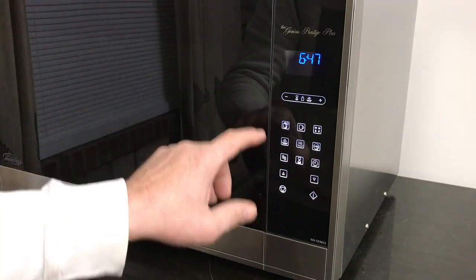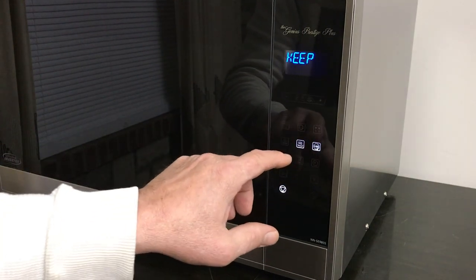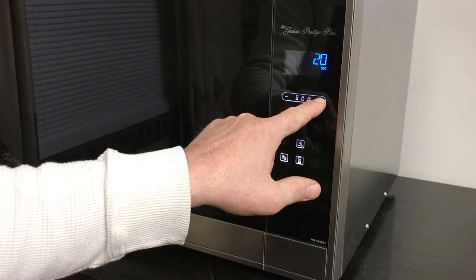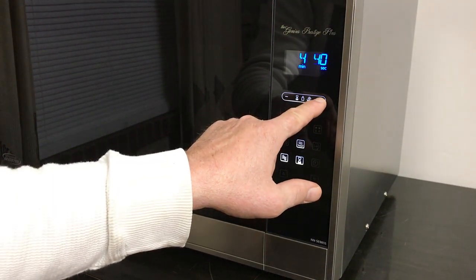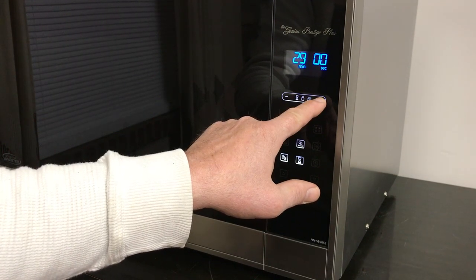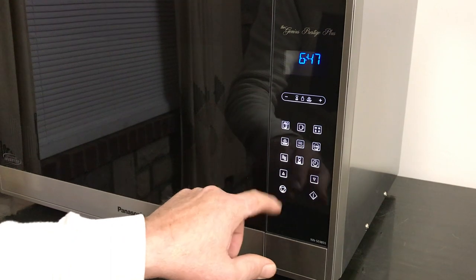You can keep something warm — up to 30 minutes on that.